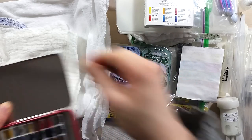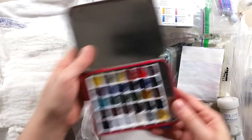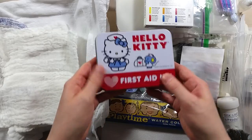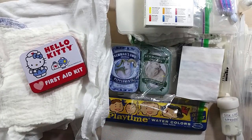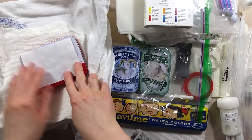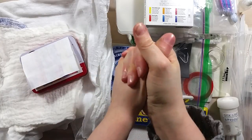Huge thanks to Paula for this awesome, thoughtful, and bountiful care package. I'm really excited to play with all of these new materials. I hope you enjoyed this unboxing video and that some of the things in there might give you ideas about what you can do with what you have access to. Thank you for watching and take care — bye bye!